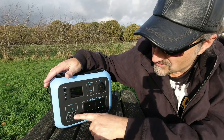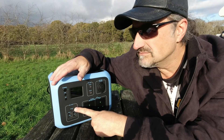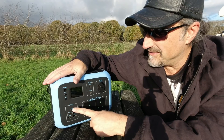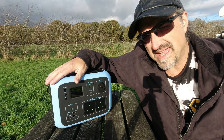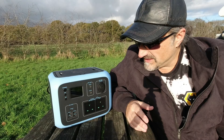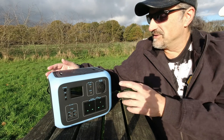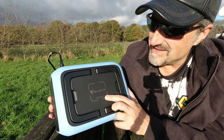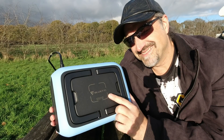Also on this, which is quite key for most people, it's got a USB-C port which the last one didn't have. A lot of things today, including the Apple Air apparently, charge with USB-C, and so do many other devices. Right on top, which is also an addition from the last one I reviewed, it's got wireless charging capabilities — QI.